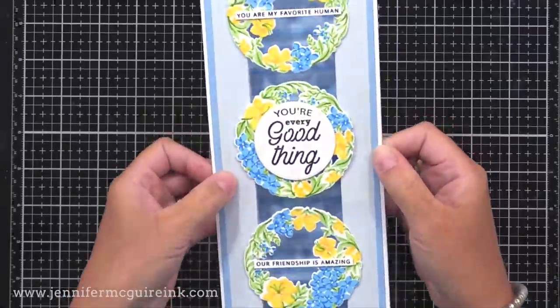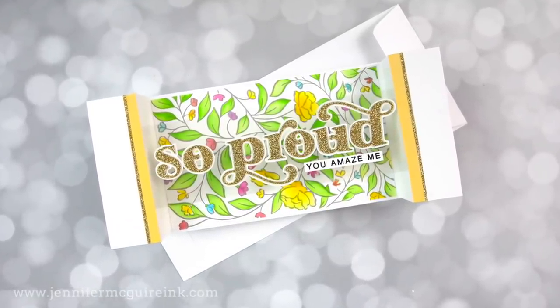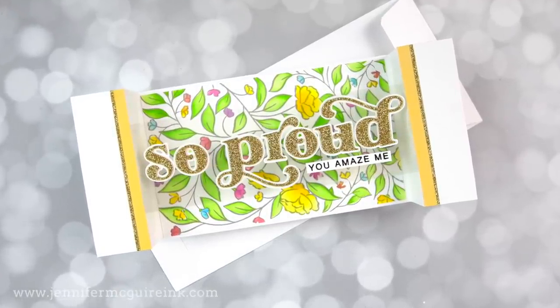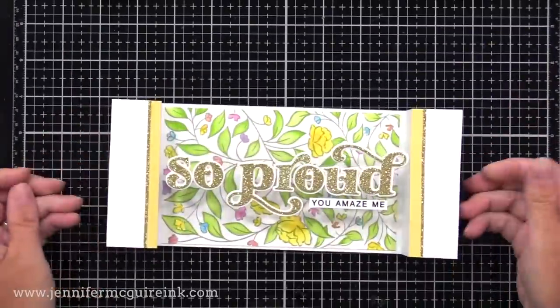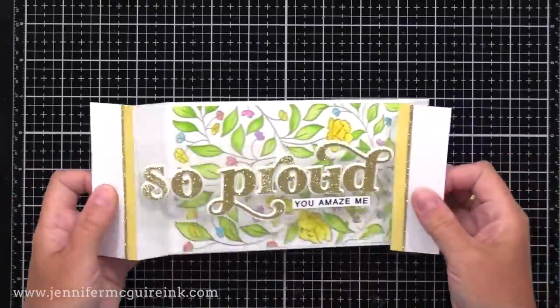My next example is another slimline card, but this time it's a landscape version and I have floating alphabet die cuts. Let's look at the completed card first — when you take it out, it pops up and those letters look like they're floating there, thanks to a piece of acetate. Let's start with creating those letters. There are a few options I wanted to show you.